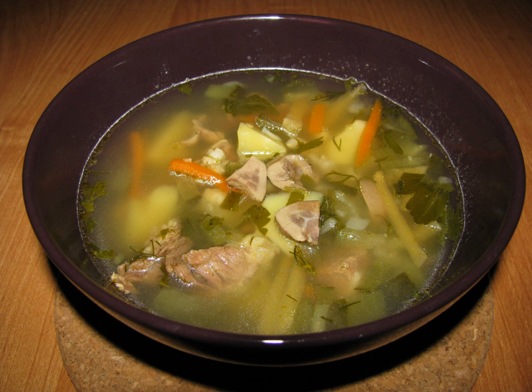Rasolnik is a sour soup in Russian cuisine prepared with primary ingredients of stock, dill pickle, veal or lamb kidneys, pearl barley and potato. The key part of rasolnik is the pickle brine called rasel in Russian.